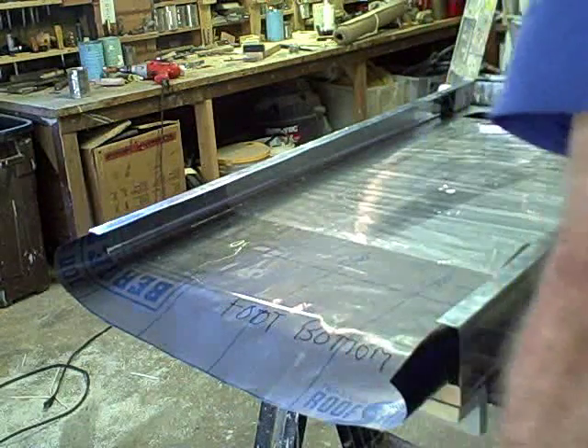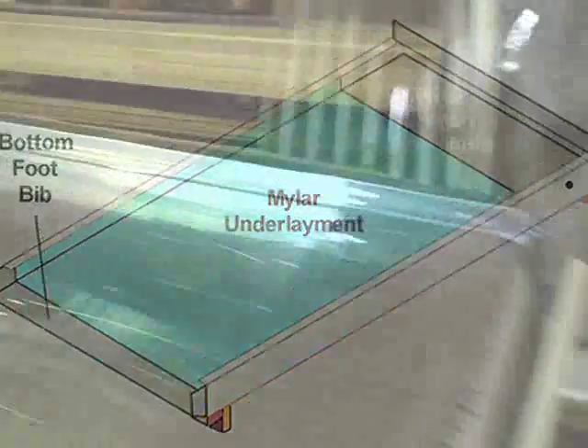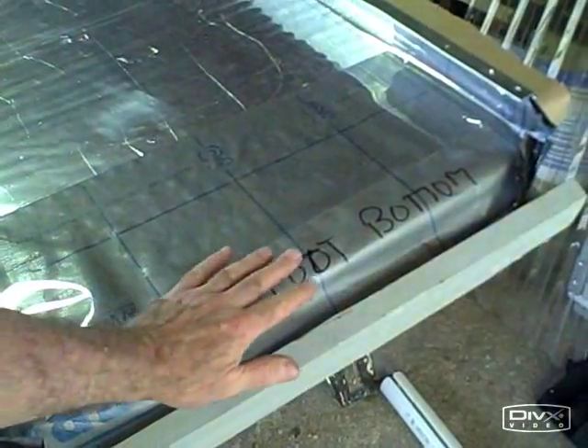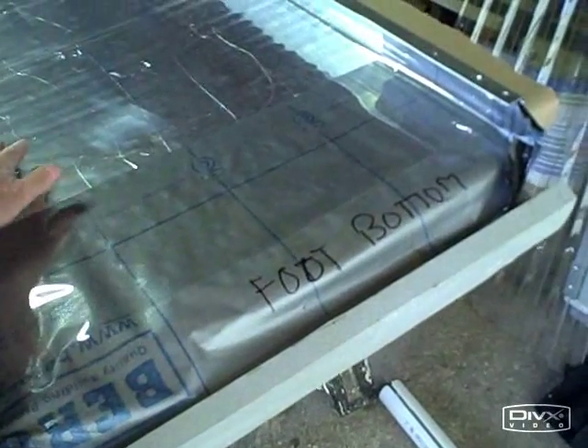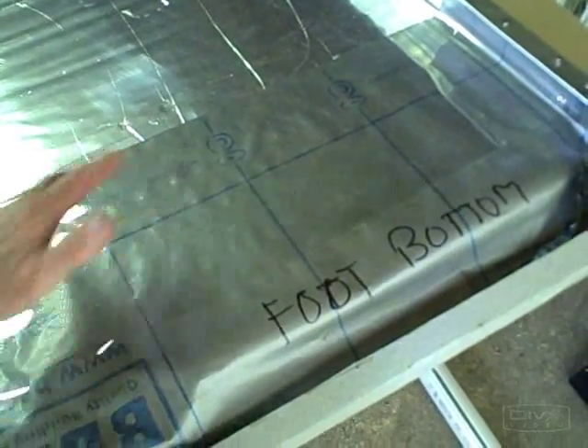Don't use a drywall knife when you do this. As a quick review, remember, the first thing we installed after the insulation was installed was the foot bib. Over the foot bib, we'll have the underlayment — the mylar underlayment. That goes on next. And this is step number three in the TDM construction.